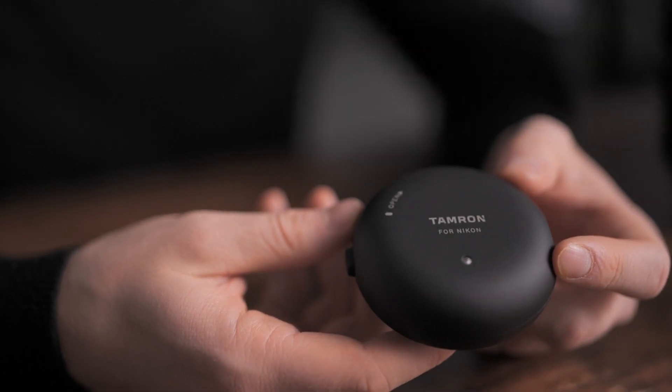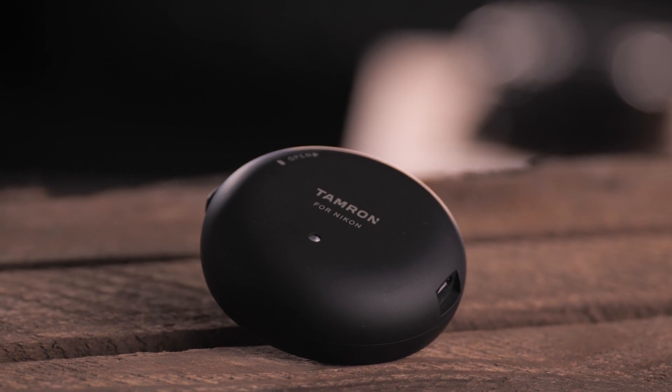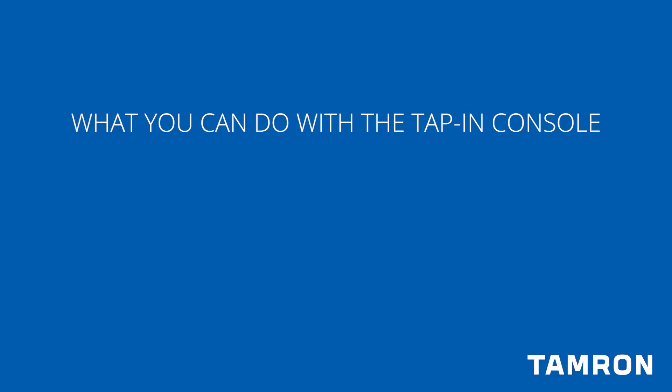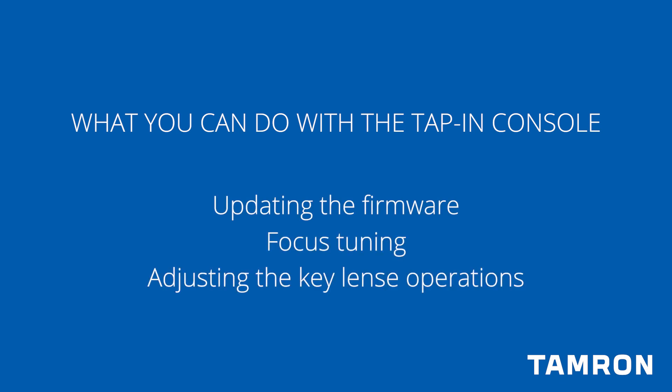They communicate electronically in many ways with the camera. It's a common misconception that the tap-in console is used only to correct errors in the production of each lens, but there's more to it than just that. Using a tap-in console gives you the opportunity to maximize the potential of your lens through updating the firmware, focus tuning, and adjusting some of the key lens operations.